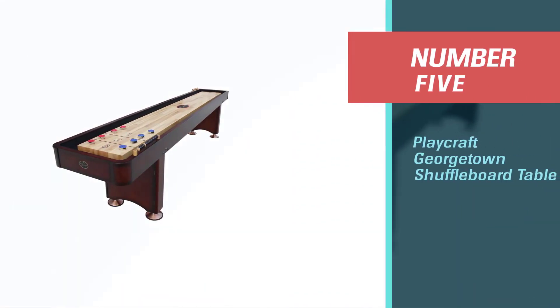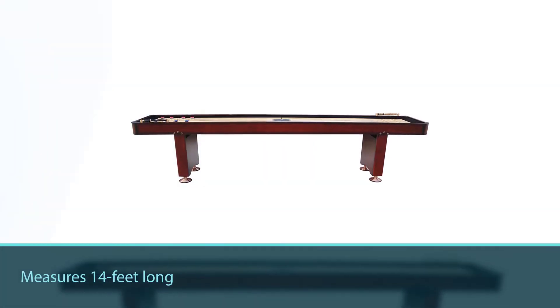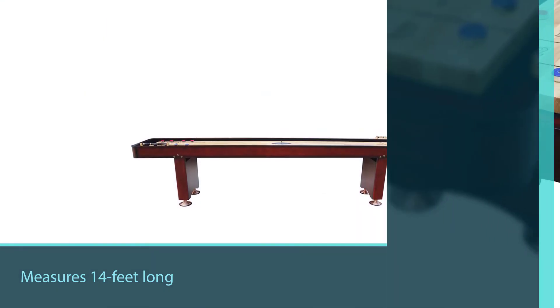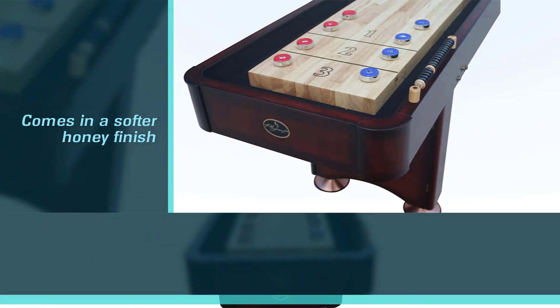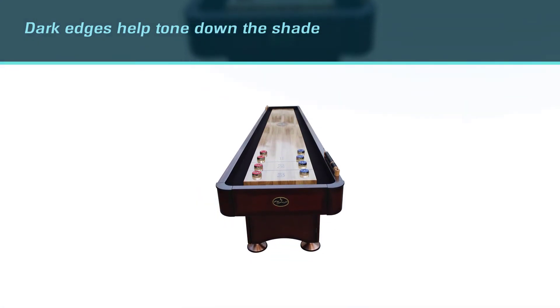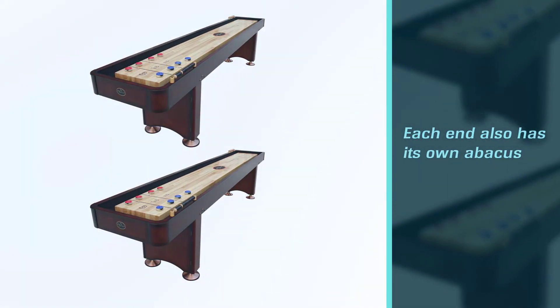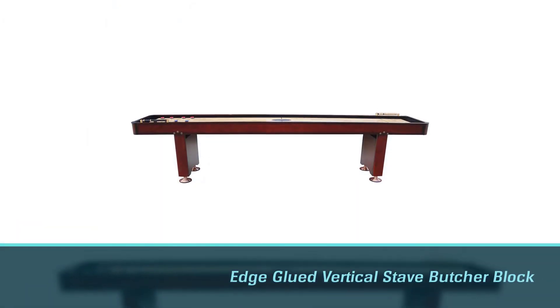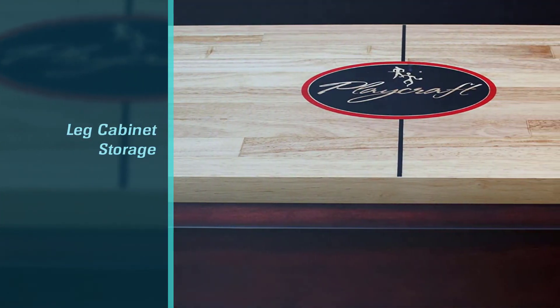Number 5: Playcraft Georgetown Shuffleboard Table. If you love the look of Playcraft shuffleboard tables but dislike the darker shades available, you'll like this Georgetown shuffleboard table, which measures 14 feet long and comes in a softer honey finish. That soft finish can make this table the focal point of your rec room or help it blend with the surrounding furnishings. Dark edges help tone down the shade and give it more of an antique or vintage look. Each end also has its own abacus for keeping track of scores.